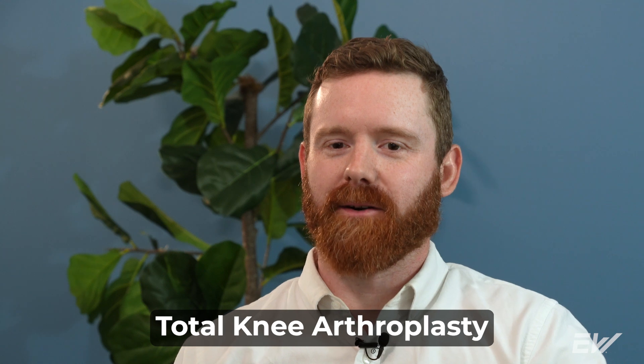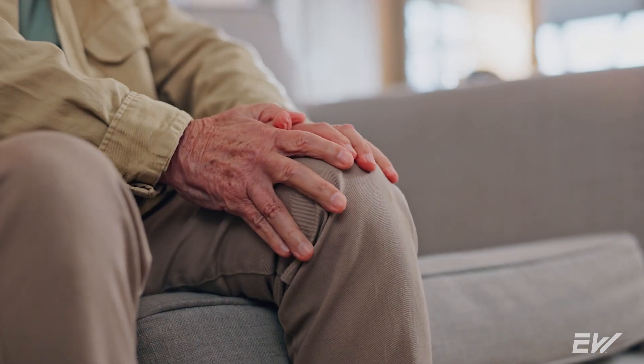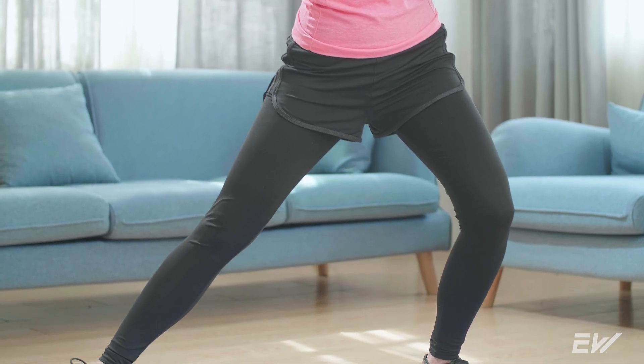A total knee replacement, also known as a total knee arthroplasty, is a surgical intervention where they take out your entire knee joint and replace it with an artificial implant. Total knee replacement is often recommended for those with advanced degeneration from osteoarthritis or those who have had significant knee trauma over several years.